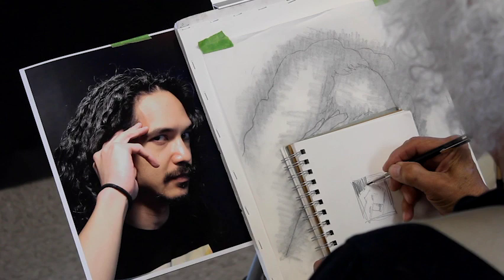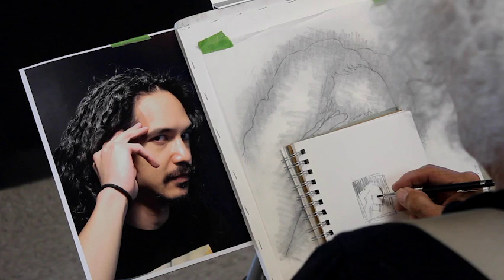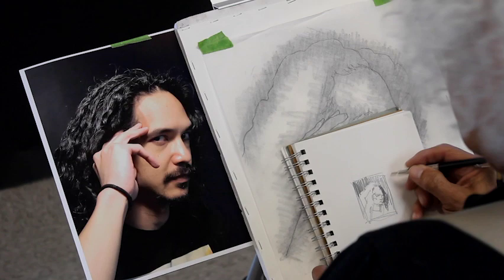Before I start, I like to make a small value sketch with little to no details to establish where the darks, mid values, and lights go. This is important because I want to save the white areas as white paper. I'd like to have the dark background come behind the light areas of his hair and the light background on the other side of his hair.